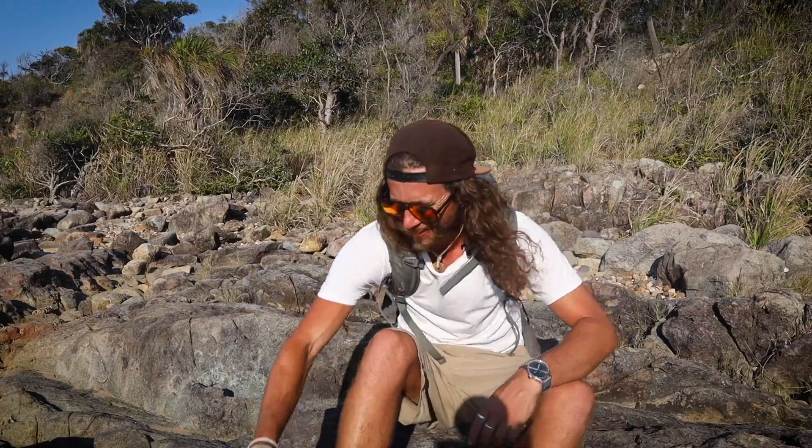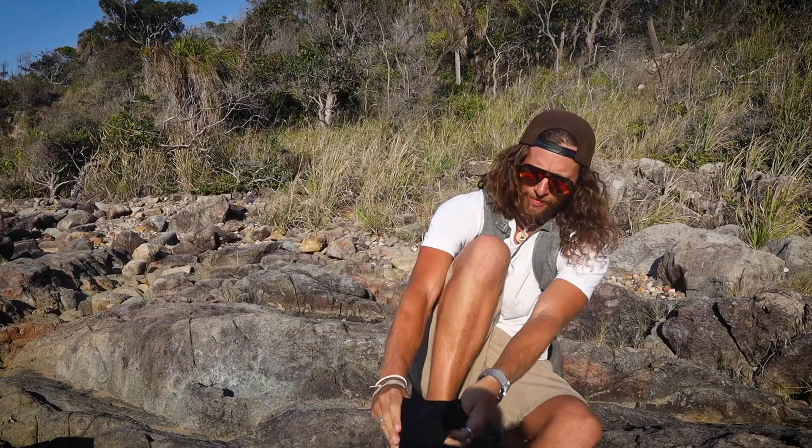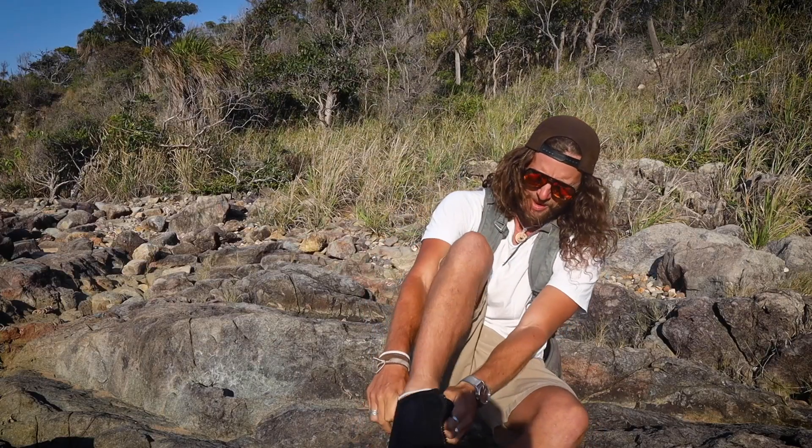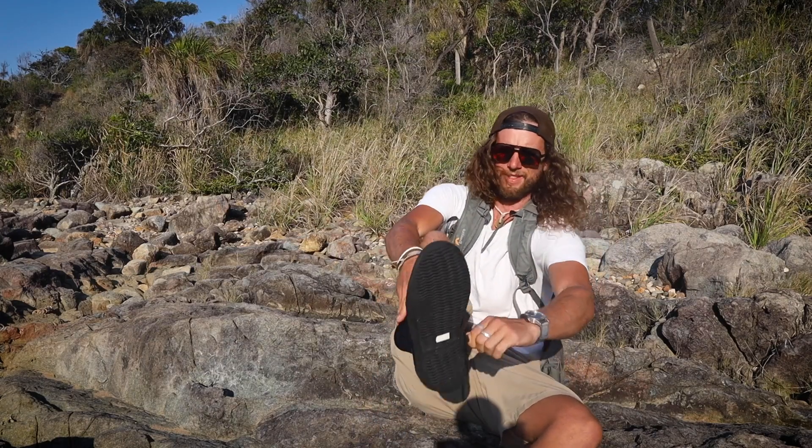That toe is all messed up. I hate these goofy shoes, but they do the job. They stop my feet from getting all cut up on oysters and kicking toes and losing toenails and all that fun.